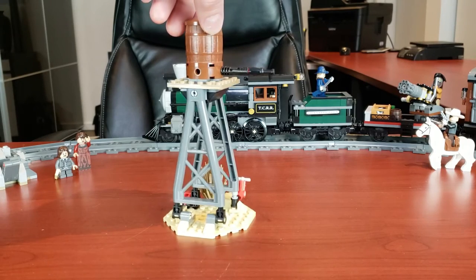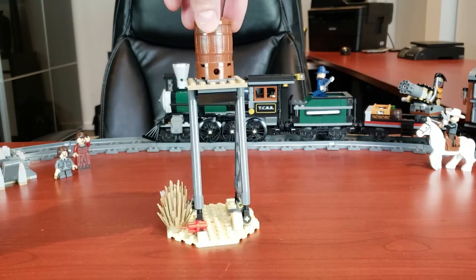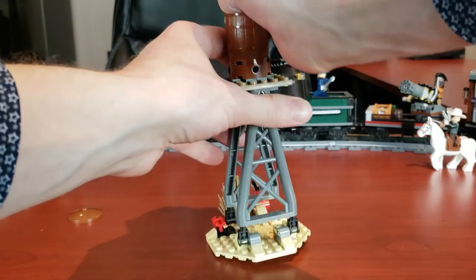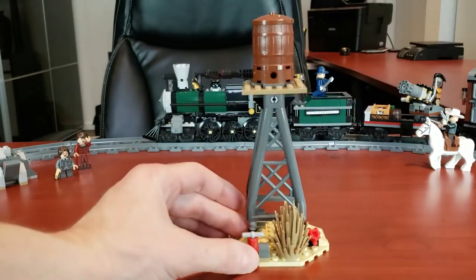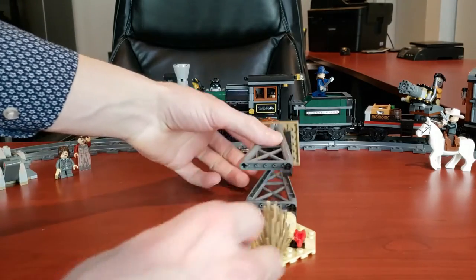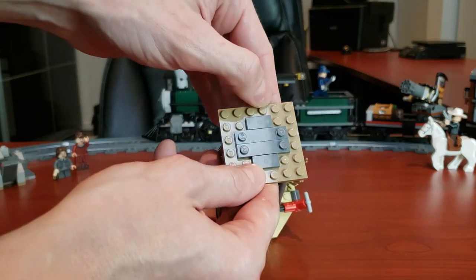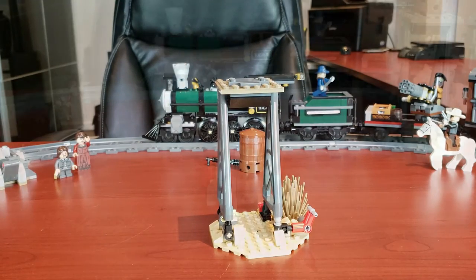The first build we'll take a look at is this water tower. I actually quite like this — it's the first time I ever recall LEGO making anything like this in the Wild West theme. If you open it up, it's literally transparent pieces representing water, which they put in there and it works really well. There's supposed to be dynamite here too, and if you want to play with it, you just hit that and it pops open. Great playability, especially for kids. It also has flat pieces so it can fall off, like water going everywhere.